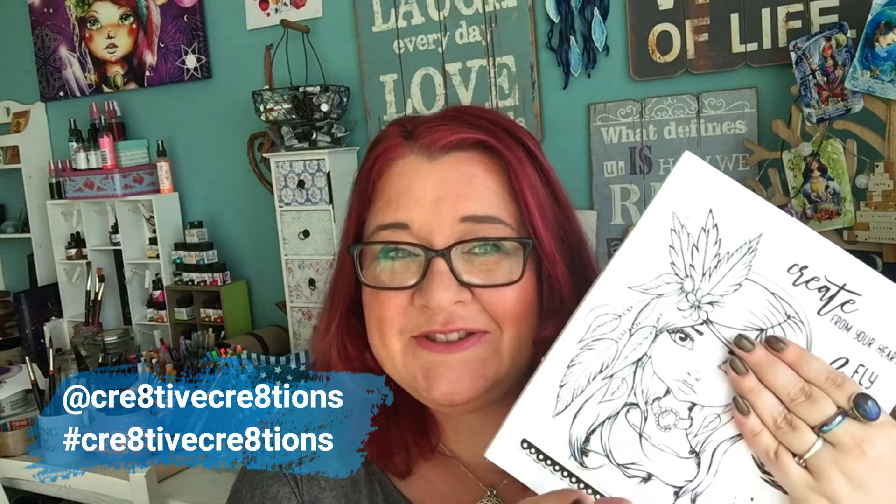If you create something using them, definitely share with me — I'm always excited to see them in use and see the results. Just tag me: Cre8tive Cre8tions. Use the hashtag Cre8tive Cre8tions on social media so I can take a look. That was it — just a short heads up to let you know about this opportunity to purchase the art journal stamps if you are in the US.